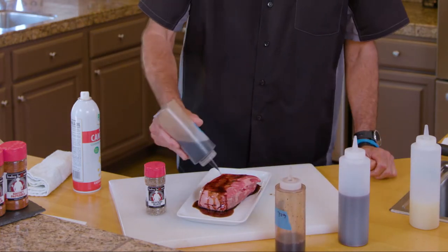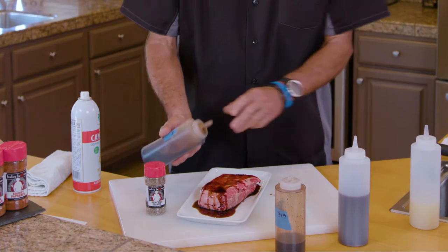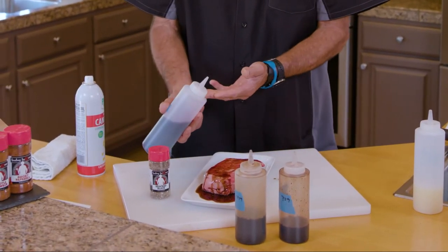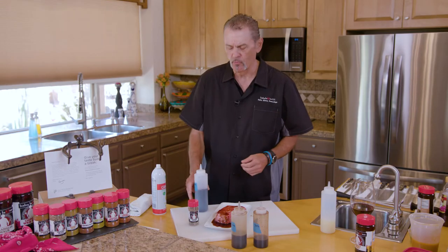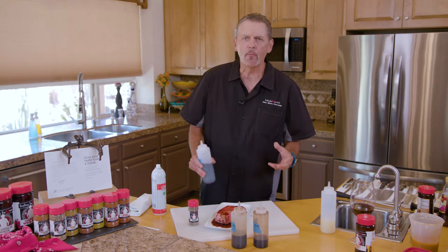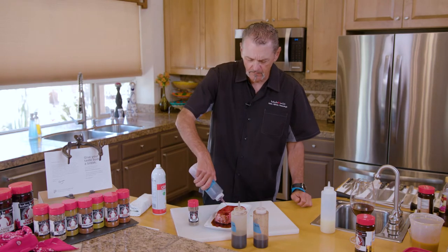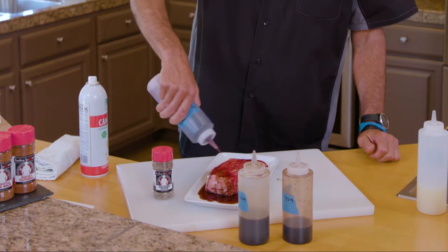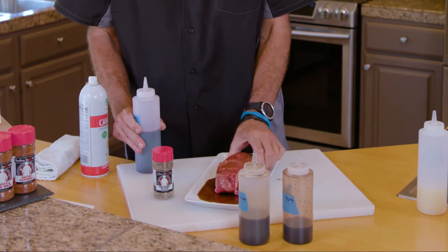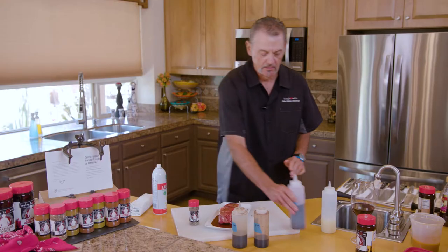First we're gonna go on that steak with a little balsamic, next a little soy, and lastly a red wine — a red blend. I like to use a heavier wine that's got a little more strength, versus like a Pinot Noir. A Cabernet Sauvignon, a red blend, a Malbec. We're just gonna make sure that steak is really coated all the way around with the balsamic, soy, and red wine.